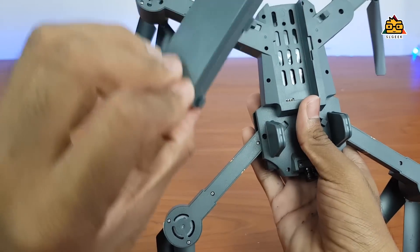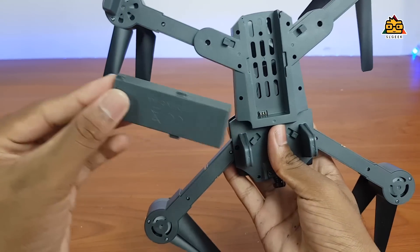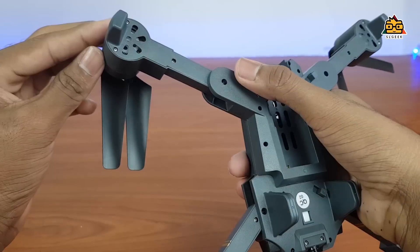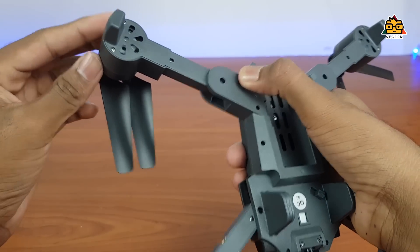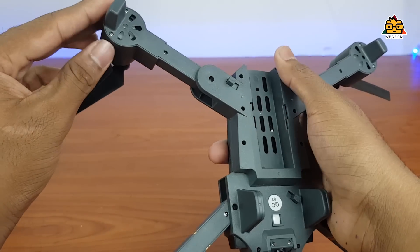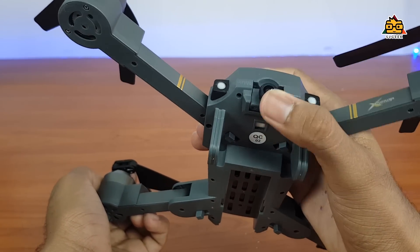If you use the battery, you can use the charger port to charge your battery, then you can use the battery. If you use the switch, you can use the camera with the 6-axis gyro system.